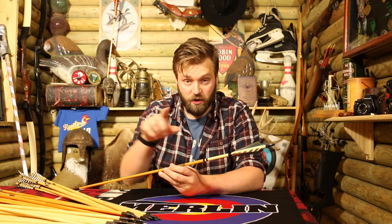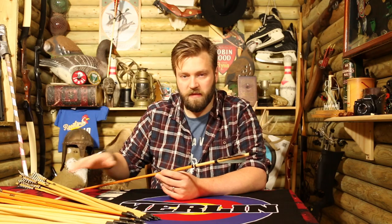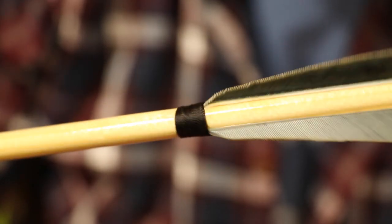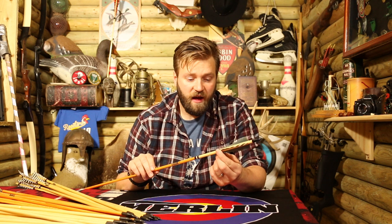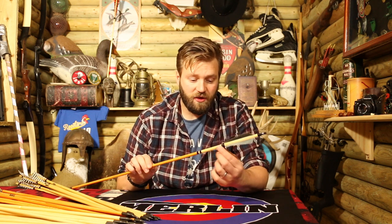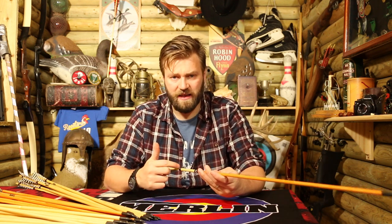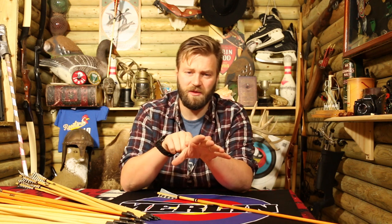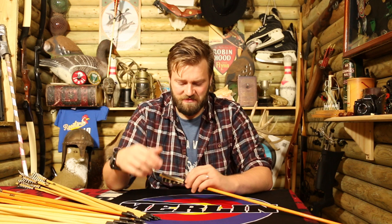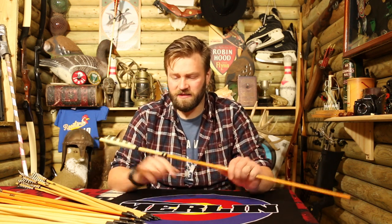The second thing, and it's again across all the arrows — right through from the youth arrow to the medieval arrow — is that it's whipped and bound at the leading edge of the feather. One, it looks really nice and gives it a really traditional feel. And two, it protects your hand, especially if you're shooting off your hand. I've seen some nasty injuries where that leading edge of the feathers dug into someone's hand — it's pretty horrific. It's a very rare occurrence, but it does happen, and the whipping does eliminate that.